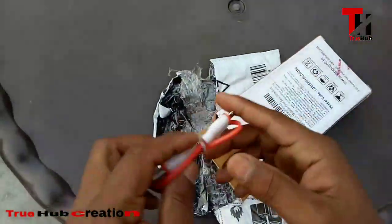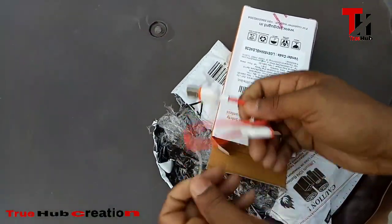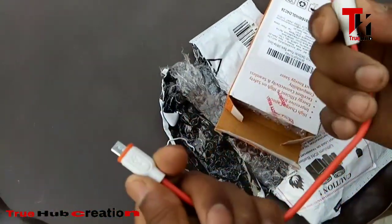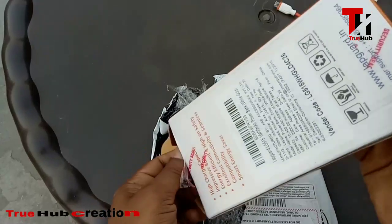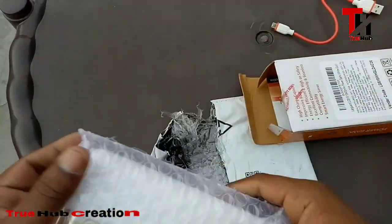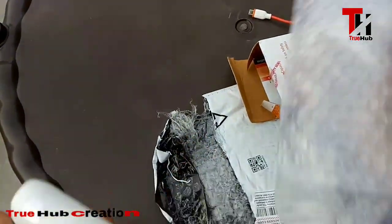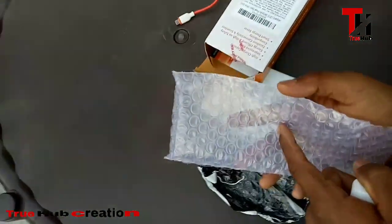First of all, we have a USB cable for data and charging. The cable looks good. We need it to charge the phone. It also has bubble wrap inside, which is good for the product. The company ensures your products are safe.